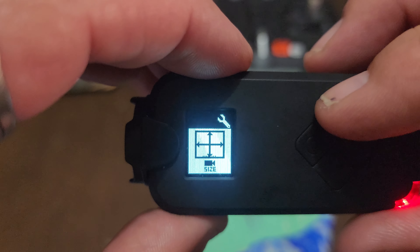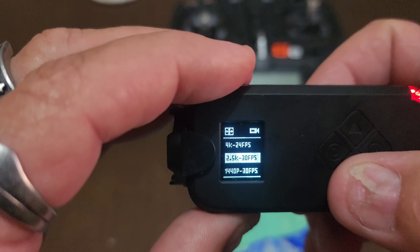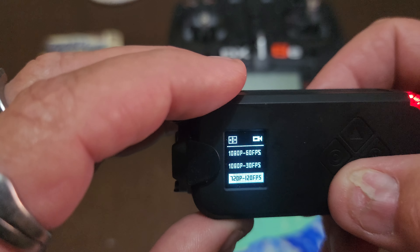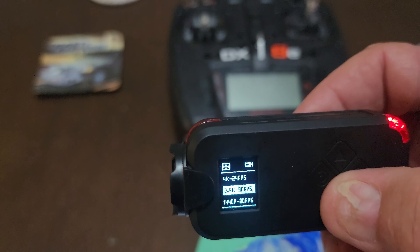It comes with a little instruction booklet which is surprisingly very easy to read and very informative. So in the settings, the first option is to adjust the video size: 4K at 24 frames per second, 2.7K at 30 frames, 1440p at 30 frames, 1080p at 60, 1080p at 30, 720p at 120 frames per second, and VGA which I don't think anybody would use.